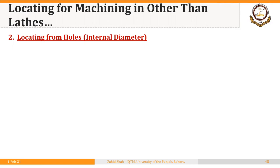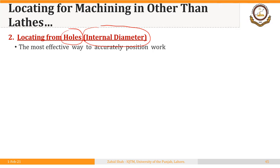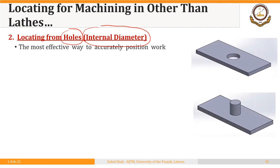The second method of locating a blank for machining is locating from internal diameter, or locating a blank through an already drilled hole — one hole or more than one hole. This is the most effective way to accurately position a workpiece. If a blank already has a drilled hole, we can insert a pin in the body of the fixture and locate the workpiece through that hole. The locating surface is the hole in the blank, and the locating method is a pin in the body of the fixture.